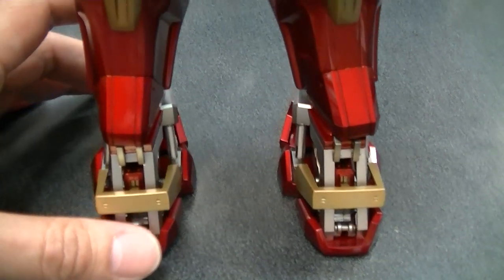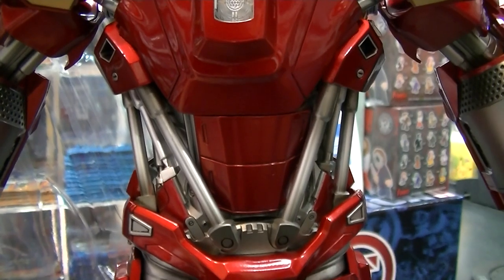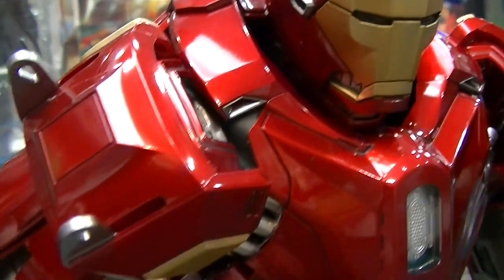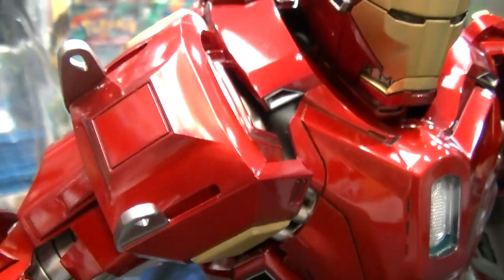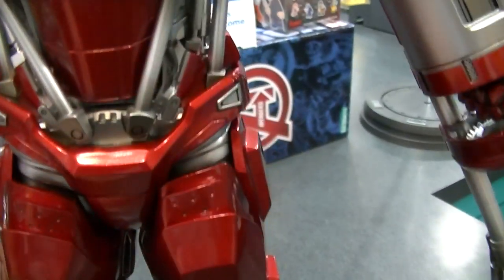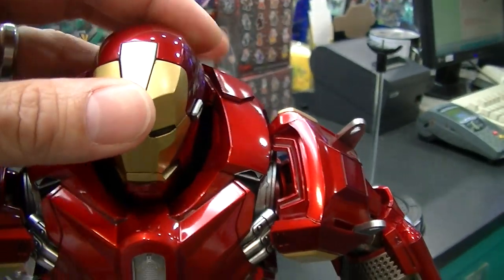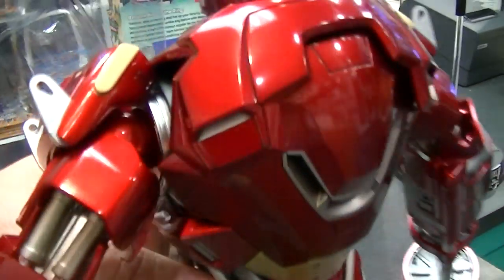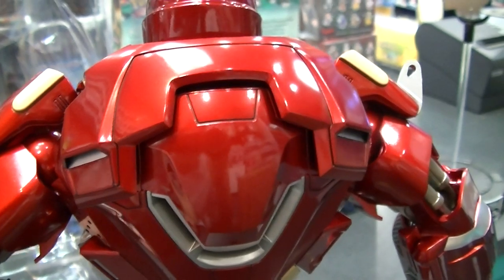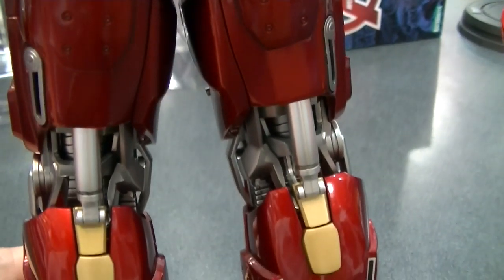Straight out of the box, this guy looks pretty damn impressive. I'm not a huge Iron Man fan and I haven't seen too many in person, but the bulk and size of him is pretty impressive. The paint app is a really nice bright deep red, as you'd expect from an Iron Man figure. This one I think is all plastic — I don't think there's any die cast on this particular figure, unlike some others in the range. He is pretty light for the size, but does look pretty awesome. I think this panel on the back is where the light-up feature can be accessed. I'll give you guys a close pan down before I go through the articulation.